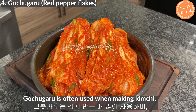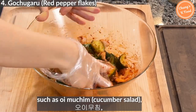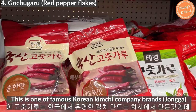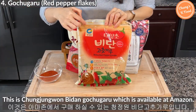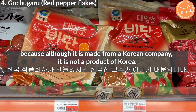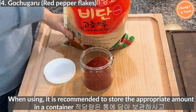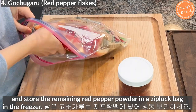Gochugaru is often used when making kimchi and is also frequently used in various Korean dishes such as oi muchim, musaengchae, sausage stew, and budae jjigae. I recommend using gochugaru that is a product of Korea. One famous Korean kimchi company brand is Jongga, available at local Korean markets. The Cheongjongwon Bidan gochugaru is available on Amazon, and is cheaper than Jongga because although it is made by a Korean company, it is not a product of Korea. Products of Korea gochugaru are pricier, but taste better. It is recommended to store an appropriate amount in a container and keep the remaining red pepper powder in a ziplock bag in the freezer.